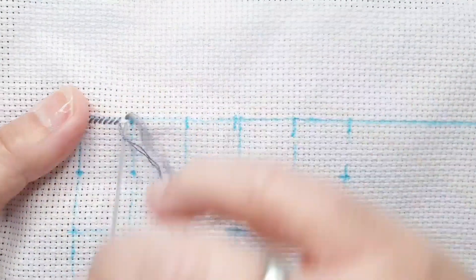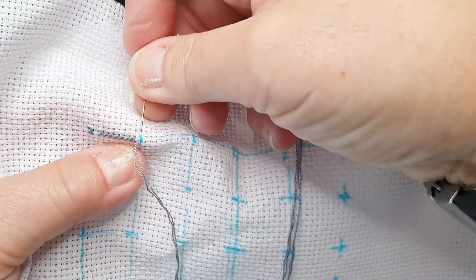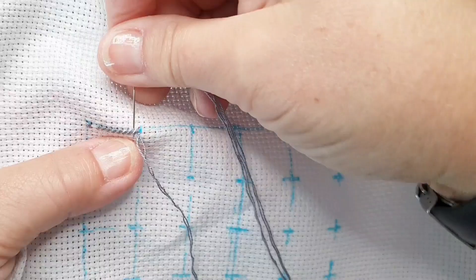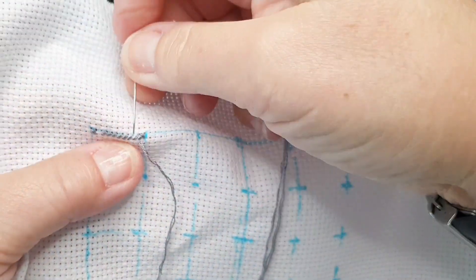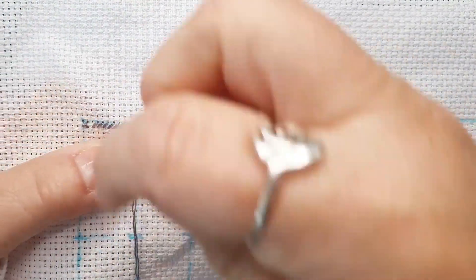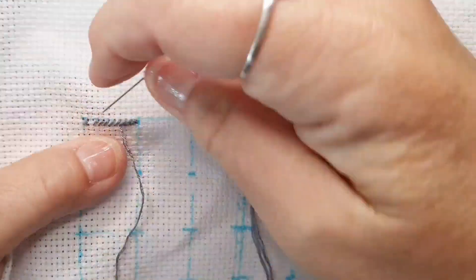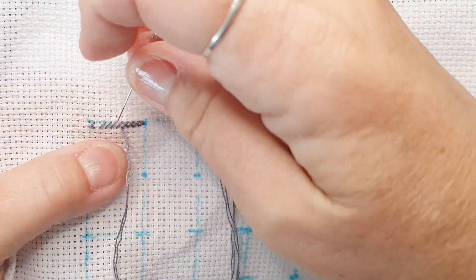I am trying to go square by square but I don't know if that is the right way to do it. It is my first Heaven and Earth project — I have never ever done something like this — so I haven't found the best way for me to do it yet.